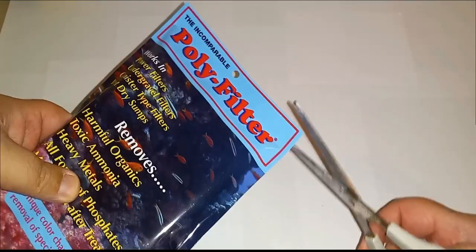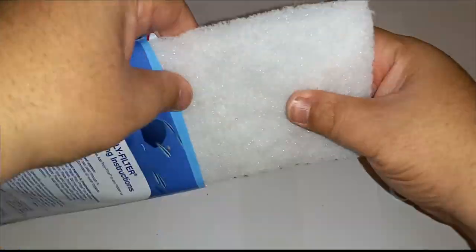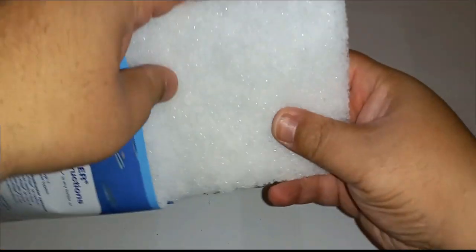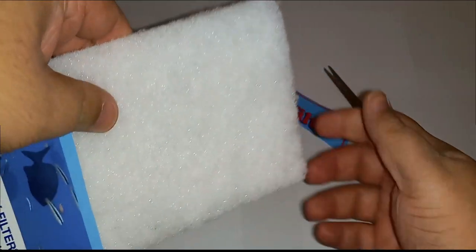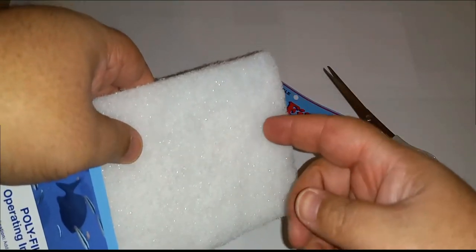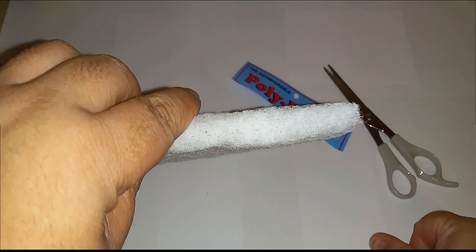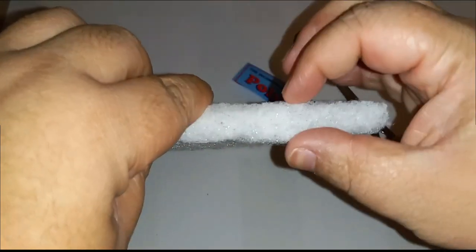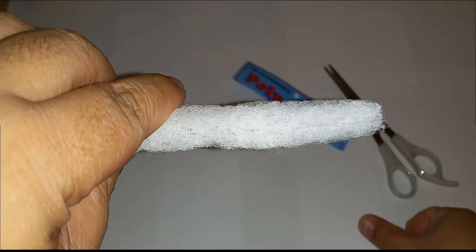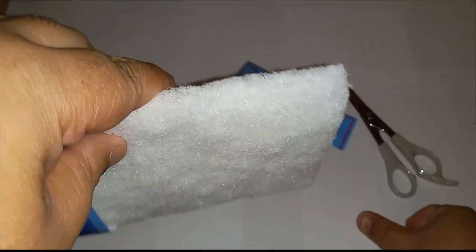All I do is take some scissors and cut the top off — it's a stiff pad, you can feel the texture on top, and it's thick. I take the basket of the AquaClear out, make a template, and cut it to fit. I use some MarineLand poly-fill — the blue and white one — at the bottom, then put this layer on next, then the big foam on top. The water comes out crystal clear with no phosphates.